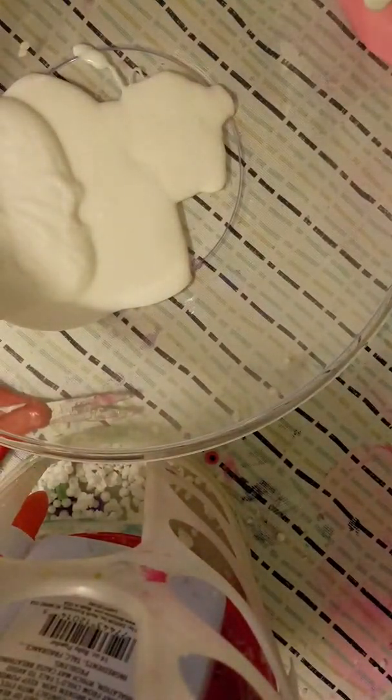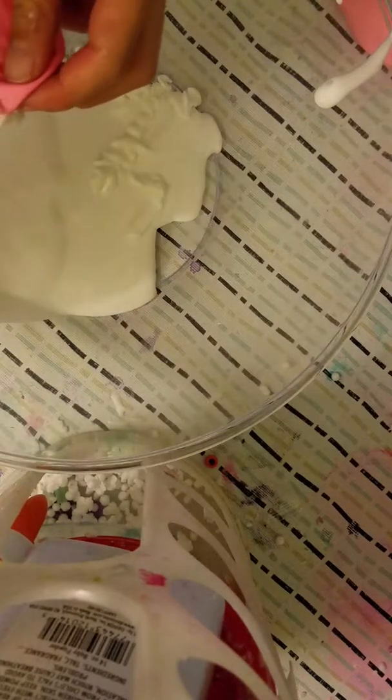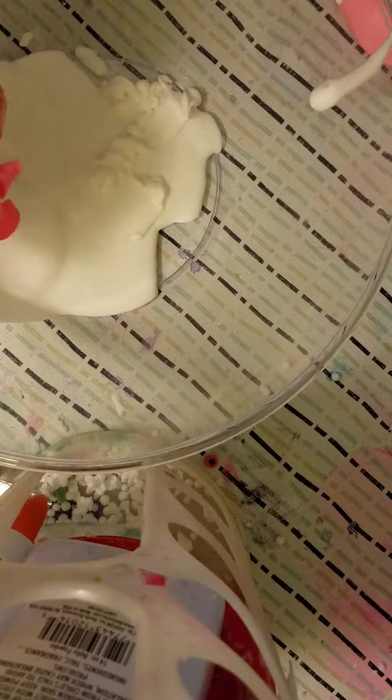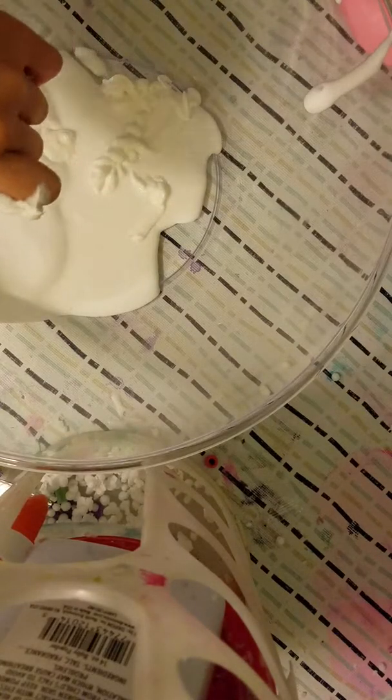Okay, next is lotion. I kind of went crazy and didn't add a lot. Whoa, I cannot waste this lotion. I put a lot but I didn't put a lot at the same point — I'm just gonna add the lotion.